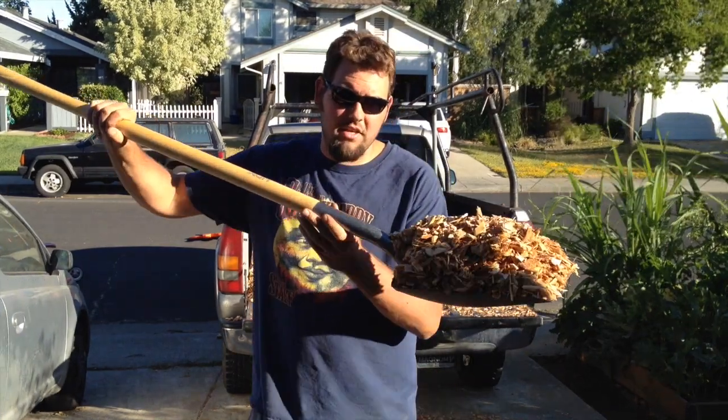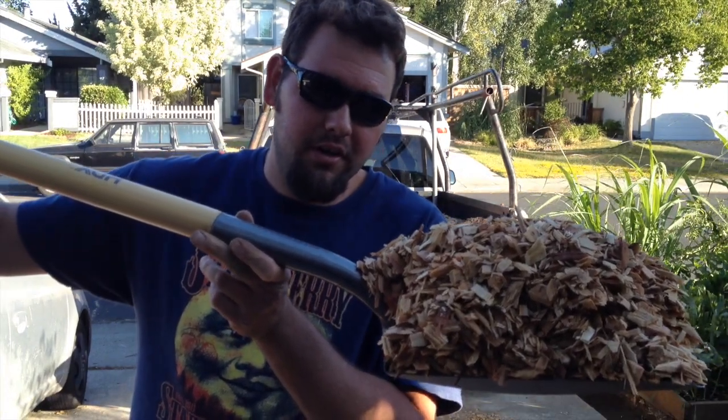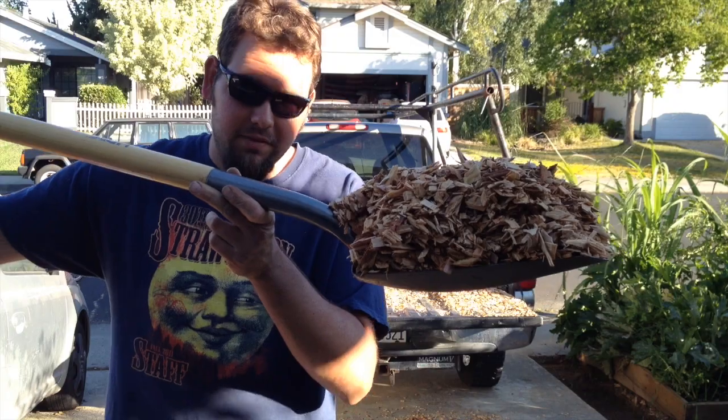I picked up these wood chips at my local landscaping supply company for $43 for a yard. So that's a pretty good deal. I'm going to start filling this up.